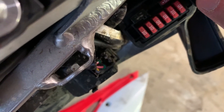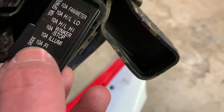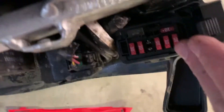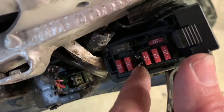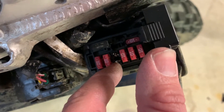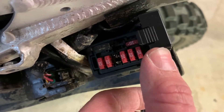Make sure there's not a spare in another slot that's not marked. We want the third from the bottom. I'm going to pull that fuse out. What I've done is I took a spare fuse — not the one out of the bike, just one from my collection — and broke it apart so I got just the blades, and I pushed just the blades in with needle nose pliers.